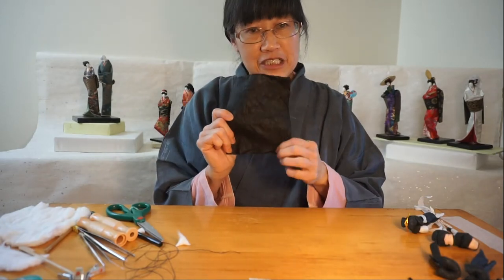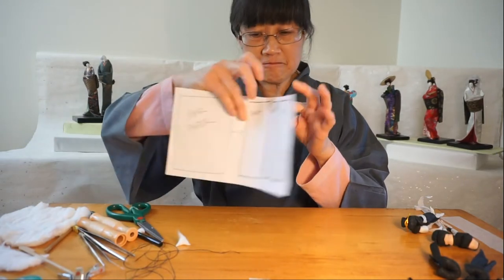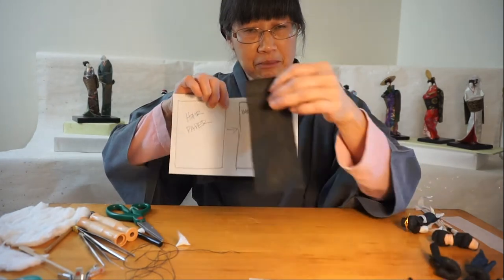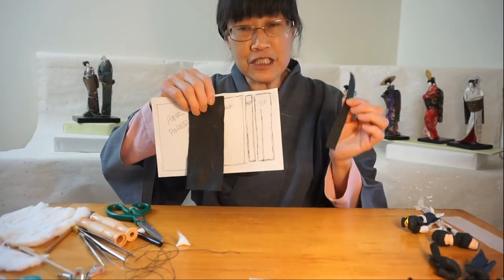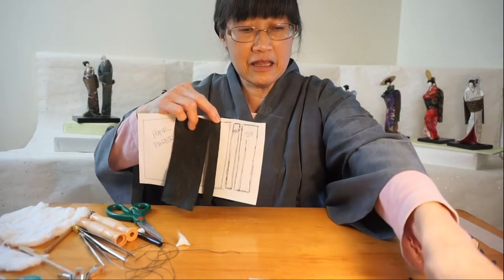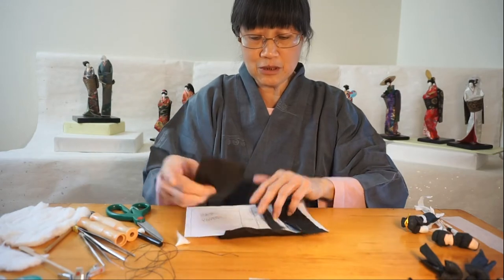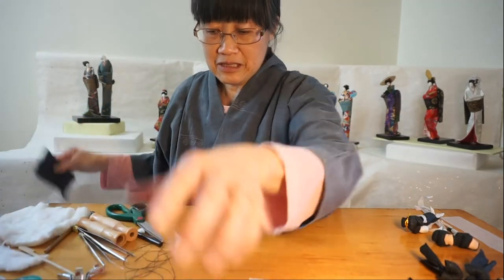From this, I'm going to cut it into several pieces. I'm going to cut a piece of back hair, a front hair, and a top piece which I call Shimada. Now I'm going to show you how I make the back hair.